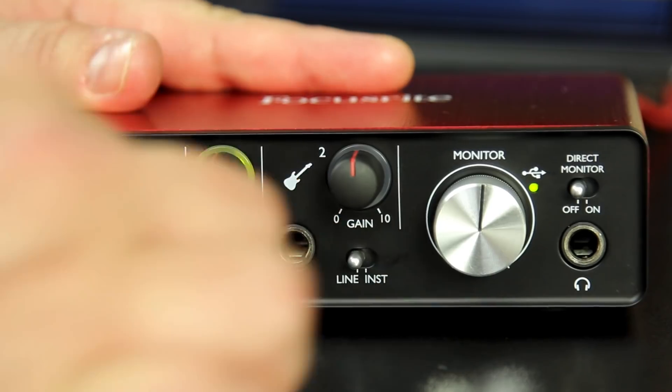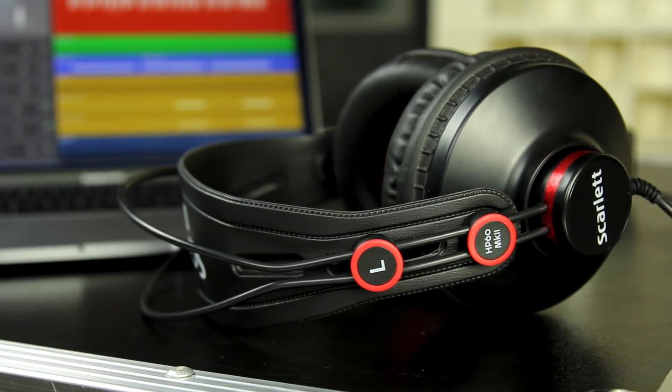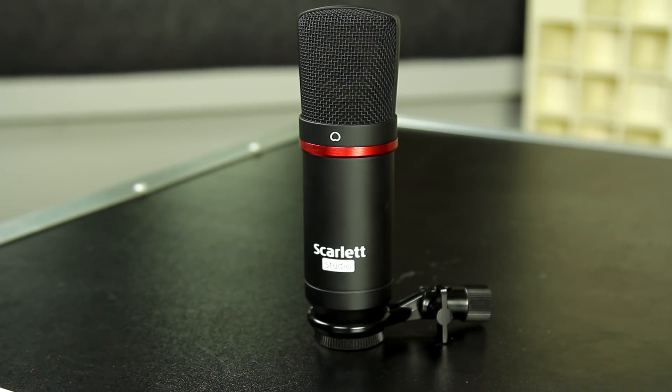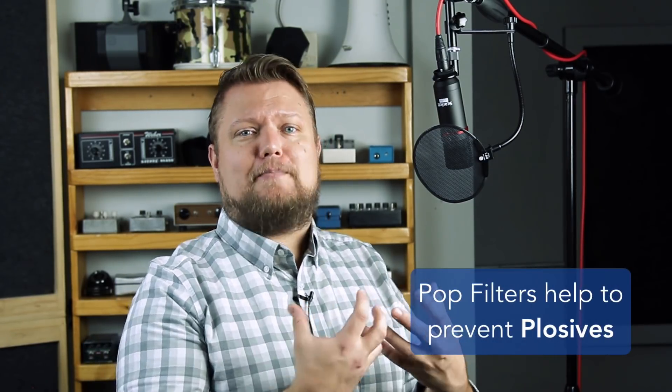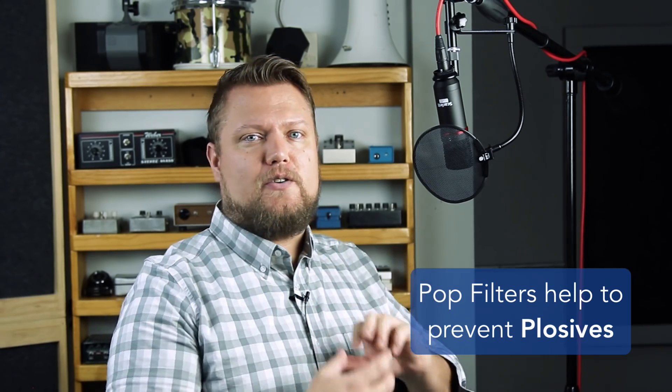Also included is the Scarlett CM25 large diaphragm condenser mic, which can be plugged directly into the mic input on your audio interface to record into your DAW. Also included are the Scarlett HP60 over-ear headphones, a mic clip, and a 10-foot microphone cable. A couple things not included that you definitely want to get: first, a mic stand — you never want to hold a mic for studio recordings, especially a condenser mic, because they have really sensitive self-noise and you'll hear your hand on the mic. Second, get a pop filter, which helps with plosives — low-end build-up or pop sounds on P's and B's.